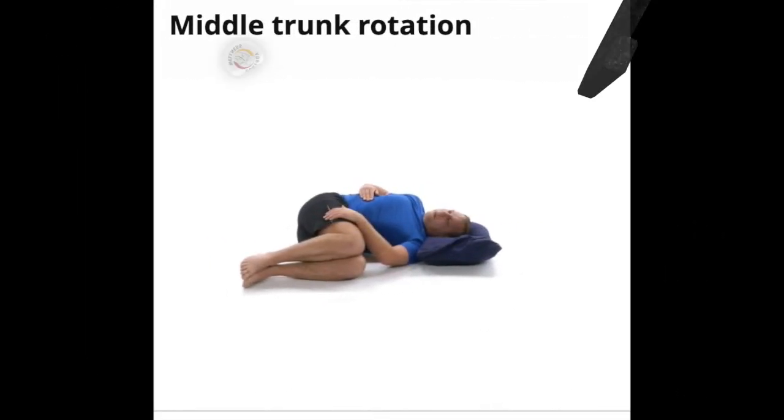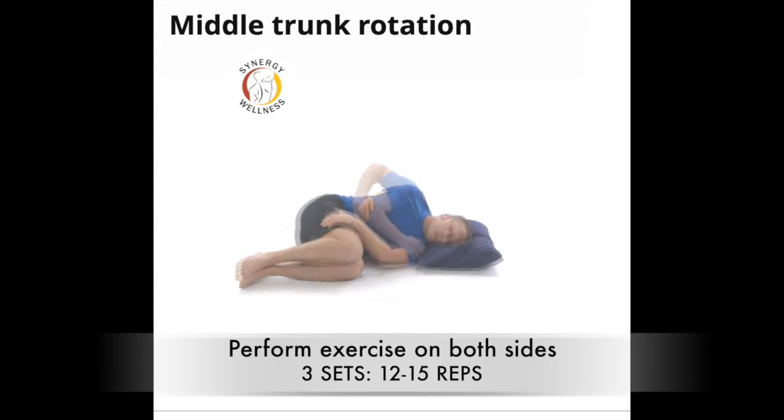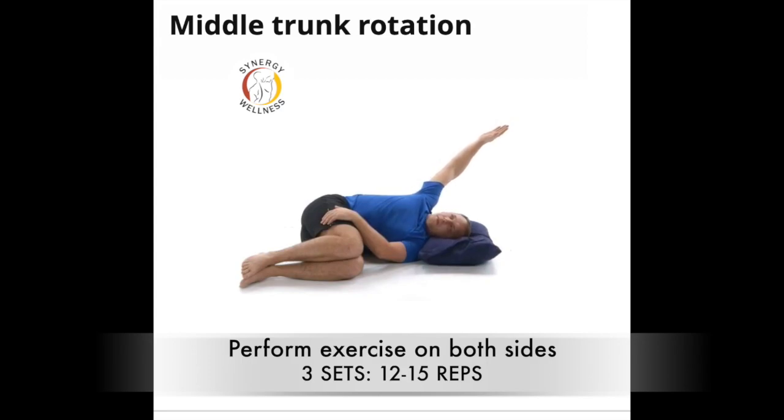Exercise number two, middle trunk rotation. Lie on your side, bend your hips and knees up to your chest, and slide your top knee forward to lock out the motion in the lower back and pelvis. Stick your chest out and roll back until the motion stops. Attempt to feel a stretch in the mid-back or mid-chest area. Release any tight areas that you may find with your top hand or a massage tool as needed. Stop if you get pain or discomfort. Extend your arm for an advanced stretch by reaching out.